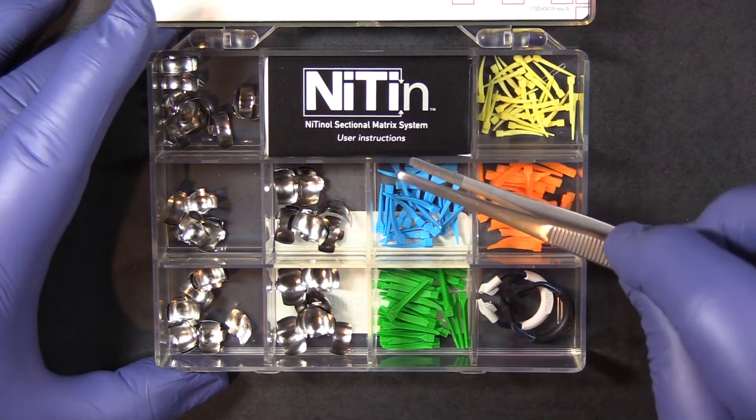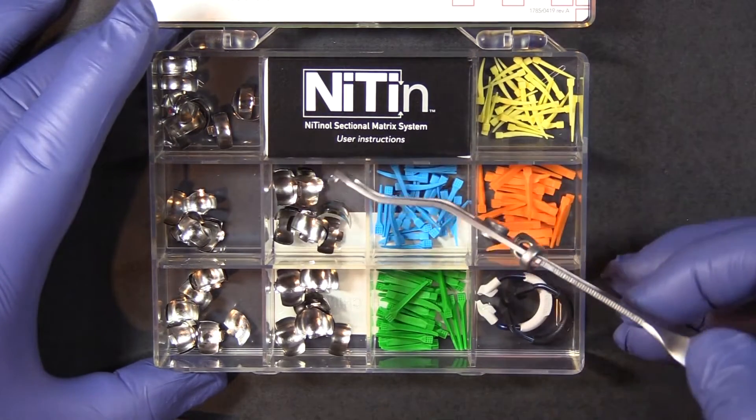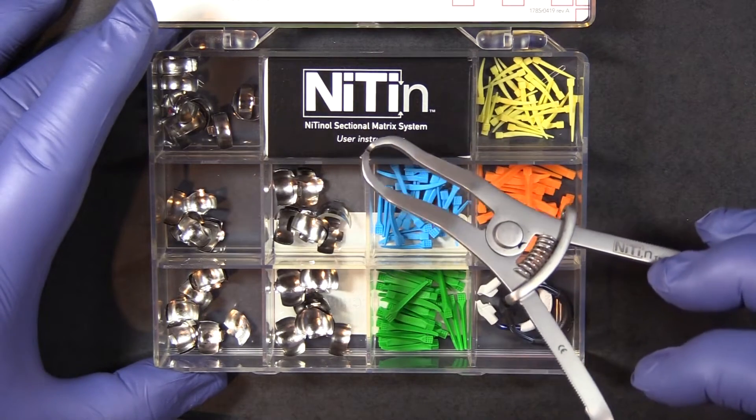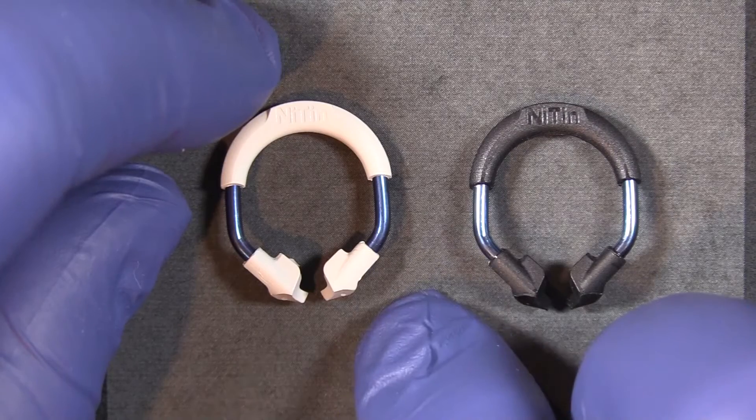Depending on the kit that you get, you may also have the band and wedge placement forceps and of course the sectional matrix placement forceps. It's very important that you use the appropriate forceps for the kit that you have.